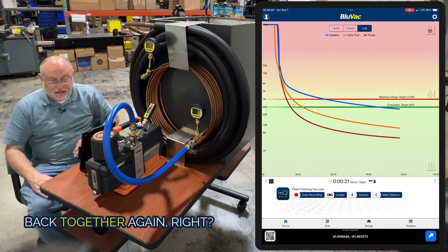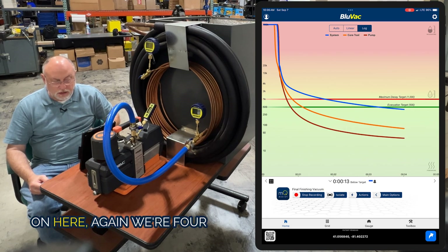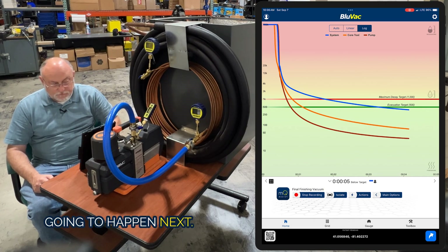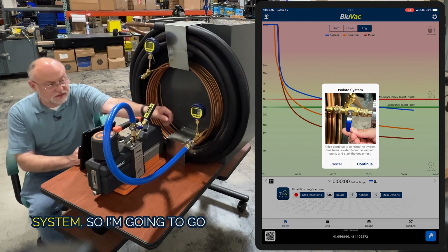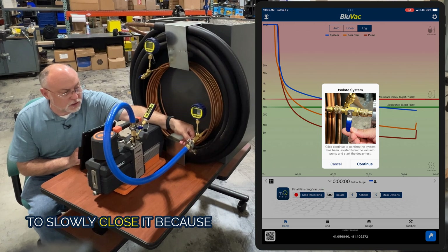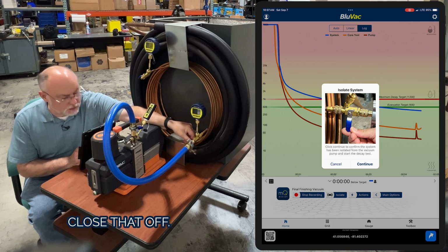As we get deeper and deeper in vacuum, the lines are going to get further and further apart until we get to a really deep vacuum, which will start to converge back together again — that's when all the work sort of stops, at the ultimate pull of the pump. We're four minutes in, well below 500 microns, and just about at our target. Once we hit our target time below target, it's time to isolate the system. The app is telling me to go ahead and isolate, so I'm going to slowly close this valve down.